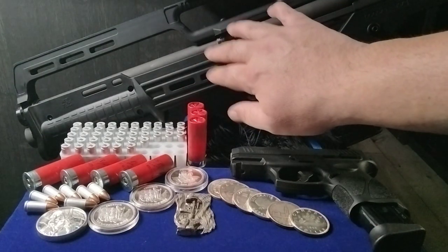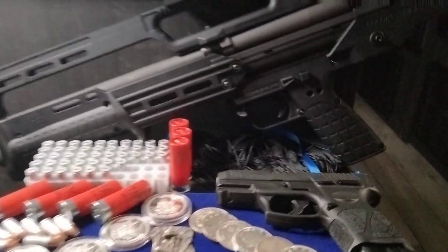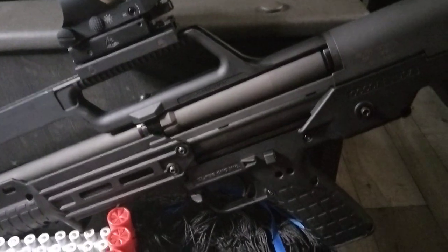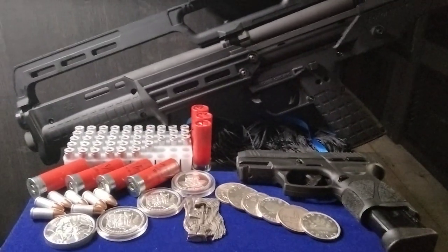Here we have the KelTec KS7 bullpup single-barrel shotgun. It holds seven-plus-one — six-plus-one if you're using three-inch shells, or thirteen if you're using the small mini shells. It's got tremendous kick to it. I just installed a rail and put a green dot and red dot sight on it.